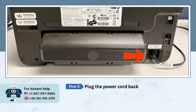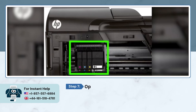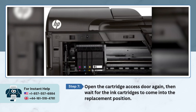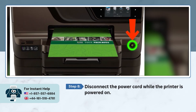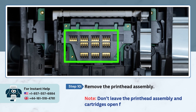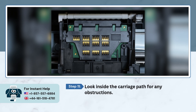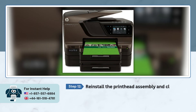Plug the cord back in and turn the printer on. Open the cartridge access door again and wait for the ink cartridges to come back into the replacement position. Disconnect the power cord while the printer is powered on, then lift the gray lever and remove the printer assembly. Note: don't leave the printer assembly or cartridges open for more than 5 minutes. Look inside the carriage path for any obstructions, then reinstall the printer assembly and close the cartridge access door.